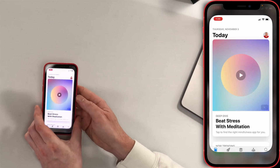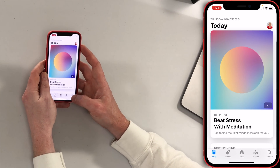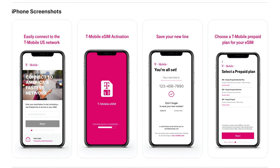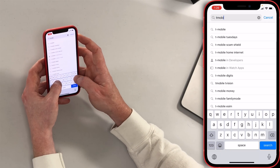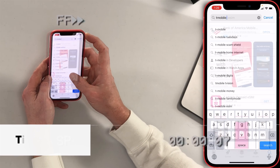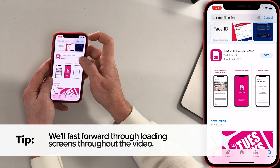I'm going to open up the App Store on my iPhone. T-Mobile makes it really easy — they have an eSIM app that you download. I'll type in T-Mobile and I can see T-Mobile eSIM here at the bottom: T-Mobile prepaid eSIM. Tap Get, and then I'll tap the side button.